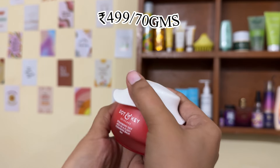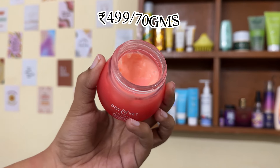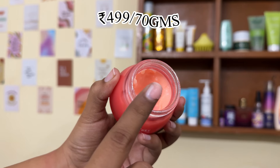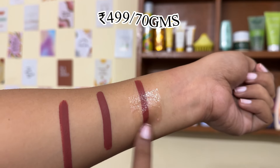This is their Strawberry Cleansing Balm, which launched last year. First of all, I have to mention its smell — even though I don't usually focus on fragrance, this one smells amazing. It's like a lollipop or toffee — really sweet and pleasant.